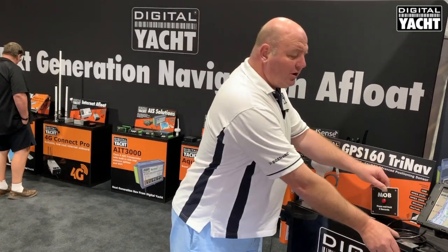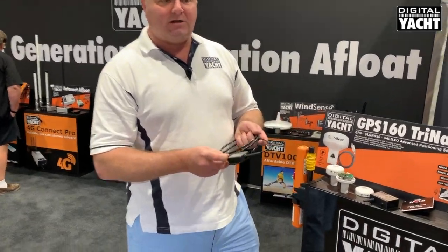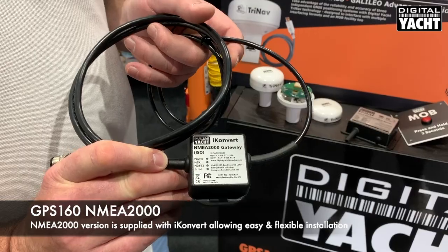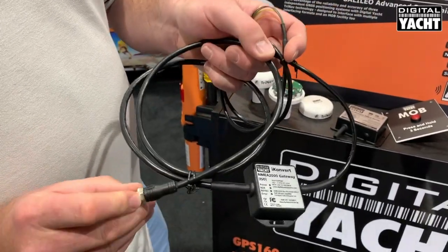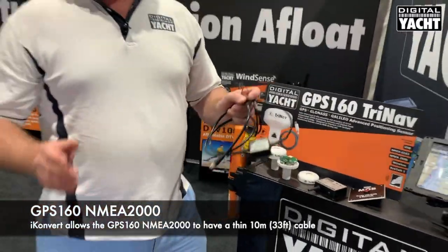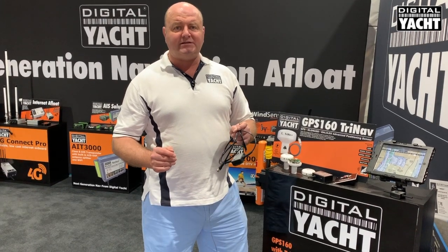If you're installing on an NMEA 2000 based system, you can utilise our iConvert. iConvert is a universal NMEA 0183 to 2000 adapter. Simply connect the GPS160 to its input and tee in directly onto your NMEA 2000 backbone, and you've got the latest TriNav positioning data for any modern NMEA 2000 based navigation system.